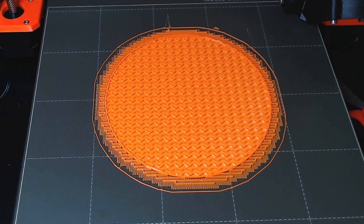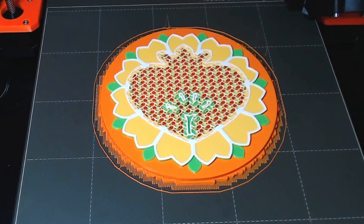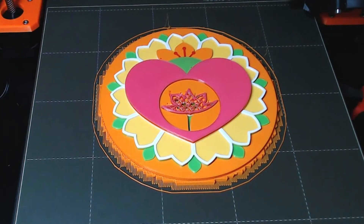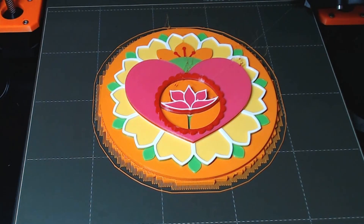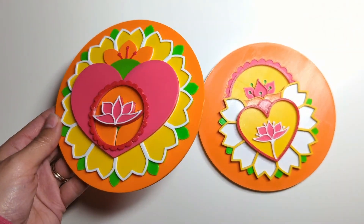At least I was able to finally print the second lid option for my jewelry box. I kind of like it more than the other one, but you guys let me know which one you prefer. Anyway, that's it from me — I hope you enjoyed watching this video even though it's ending on a more ambiguous note. I'll catch you in the next one. Bye!